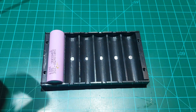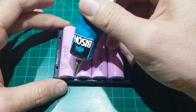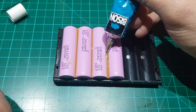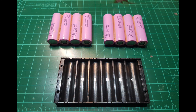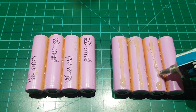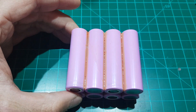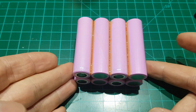Grab 4 batteries and place them side by side in reverse sequence each time. Glue the intermediate sections on both sides. Repeat the process once more and you should now have two separate 4S packs. Now apply glue to the top side as shown, align and stick them together. Following all the previous steps correctly will result in this battery arrangement.